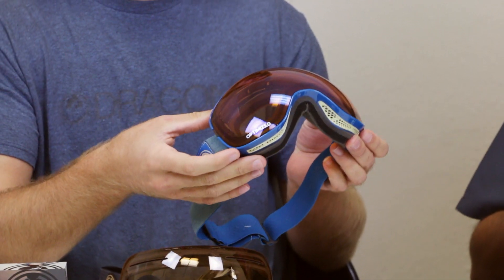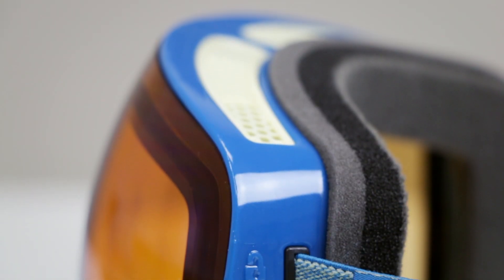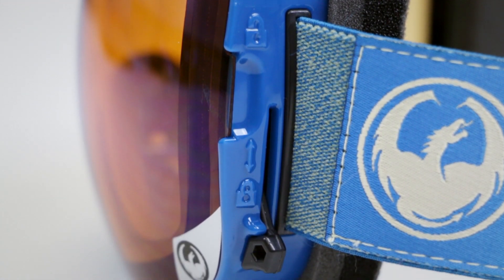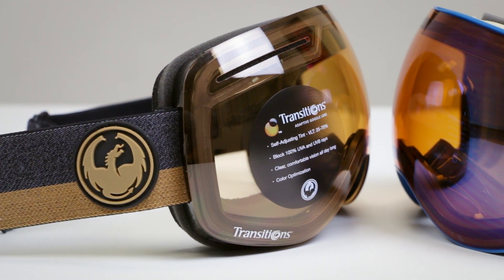So this is the X1, and this is the X2 — which is my personal favorite. The main difference is that the X2 features our SwiftLock technology. The lens is fully integrated into the frame, and on each side of the frame you have a SwiftLock lever. It's designed to be used on your face, with gloves on, and while you're on the lift. We've made it extremely easy for the user to change their lens out as conditions change.